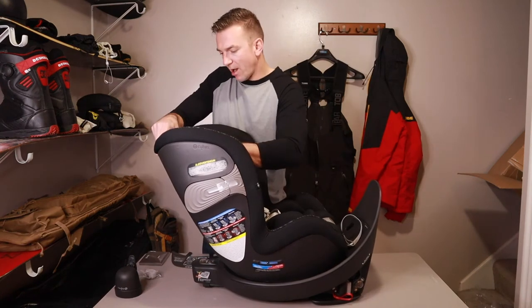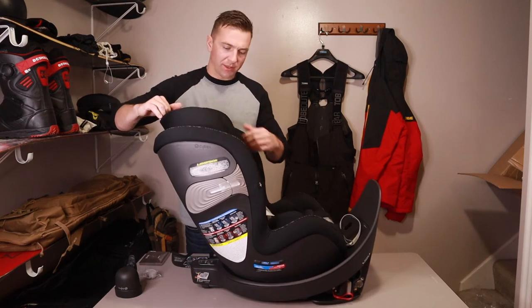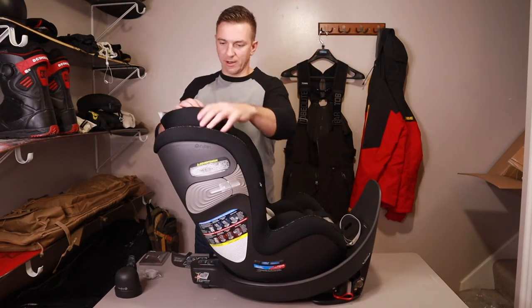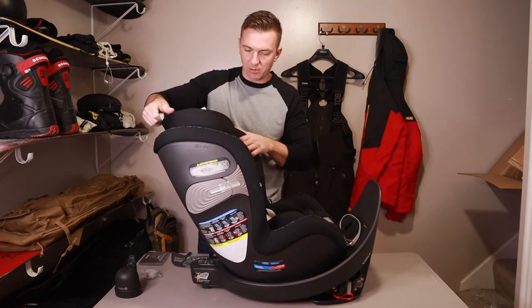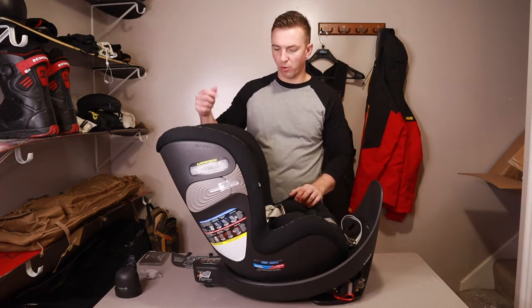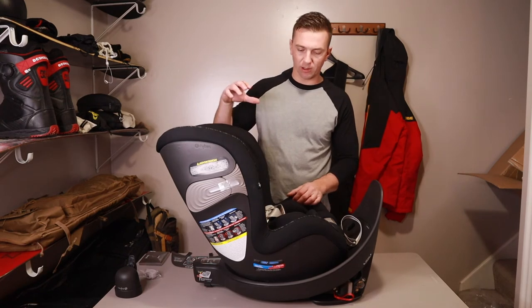Right here at the top of the car seat there's a little handle, and that's your convertible adjustment. As your baby grows, you can just bring that up, giving them full head support all around the side and keeping the harness above their shoulders. This is a no-rethread harness, so all of the straps just adjust right up when you pull that up — you don't have to rethread it through different holes for larger babies.